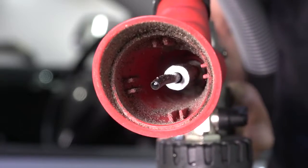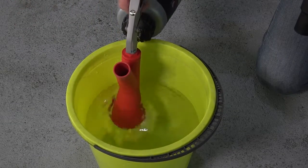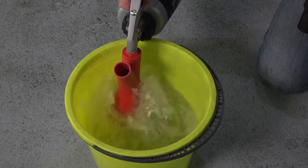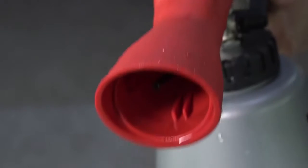And the adaptor is so quick to clean. Simply hold it in a bucket of water and blow water through it for about 10 seconds under pressure. Handling has never been so thorough and efficient.